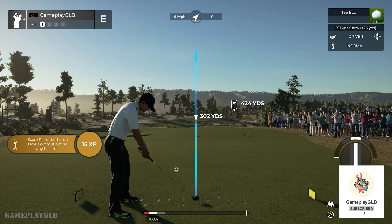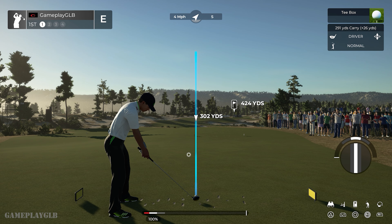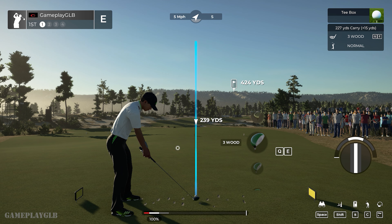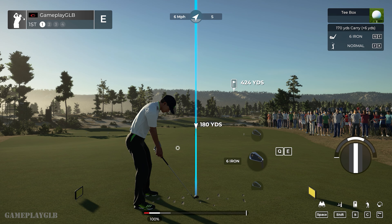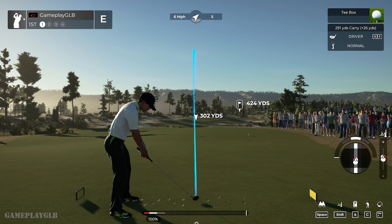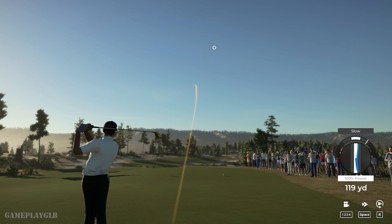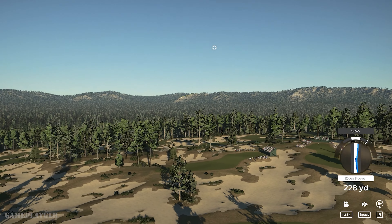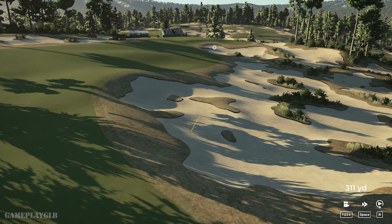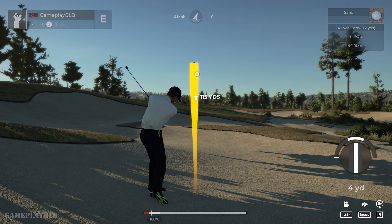Taking in a little bit of golf today. Let's see what's on the slate today. Hopefully you have a good one. We're in the fairway bunker — let's see what you got.